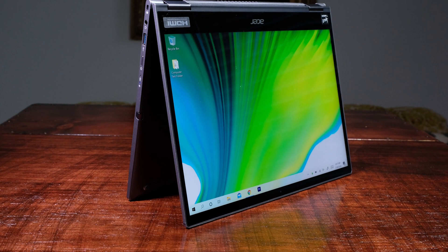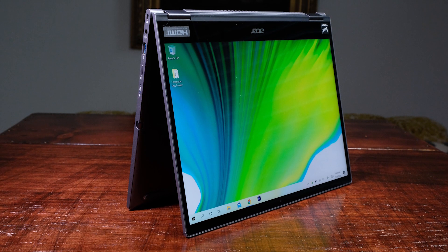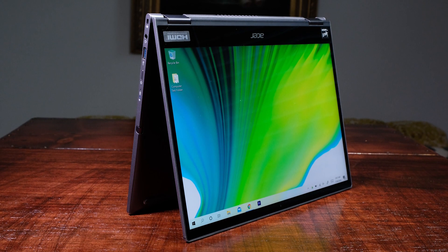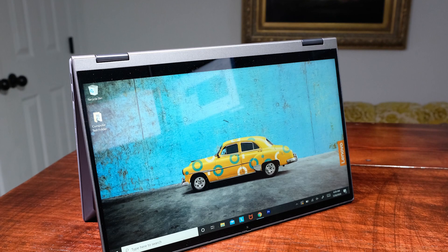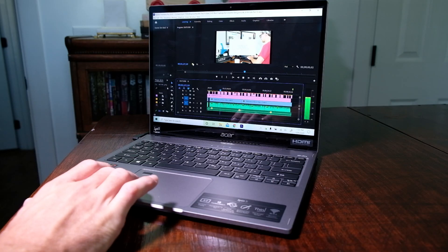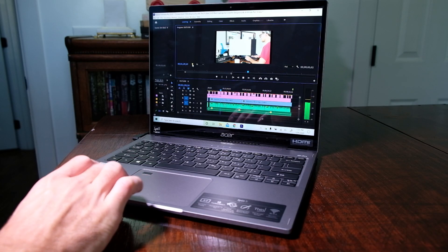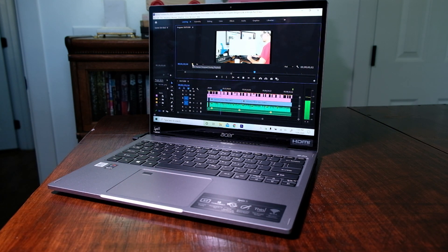When it comes to dimensions, that's merely preferential. I've never owned a 3x2 aspect ratio screen like that found on the Spin 5 — I'm more familiar with the Flex 5's 16x9 aspect ratio. But after using the Acer Spin 5 over the past week and a half, I must say I could see myself making this laptop my on-the-go workstation, as it makes editing and timeline preview really nice while video editing.